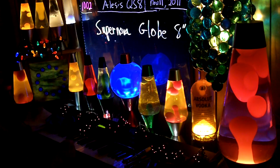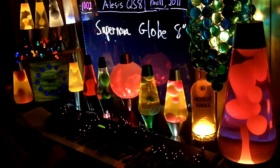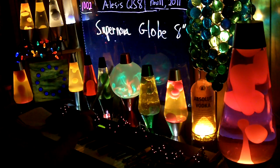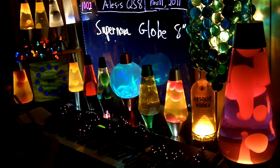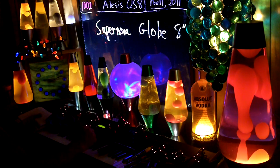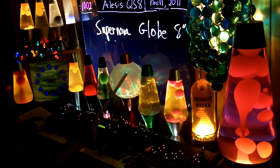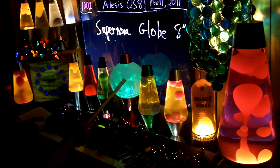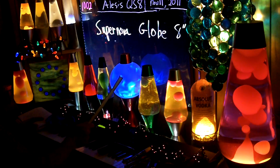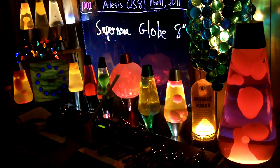Video number two. The second single bright large object is the globe. It's called Supernova Globe 8 inch. I bought this at Walmart for $25.